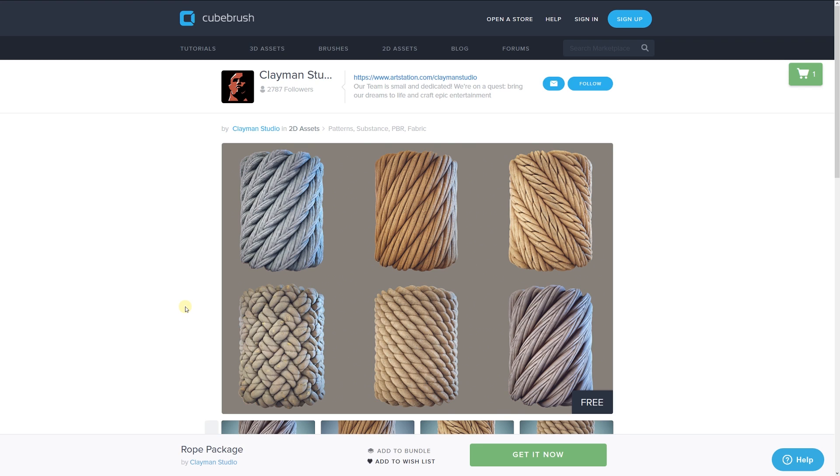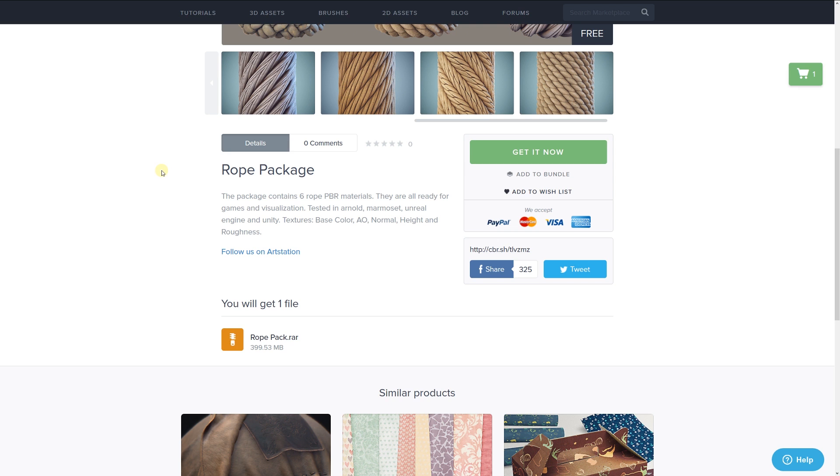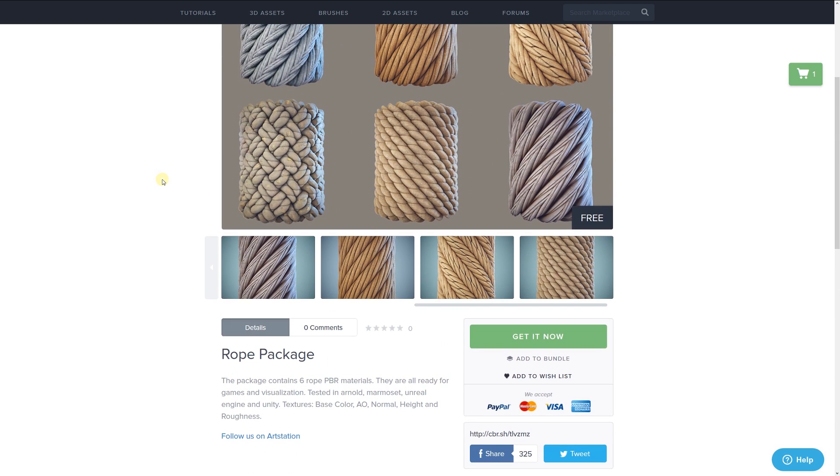Hey guys, I've got another showcase video today, and this is going to be showing you a set of PBR related rope materials. These are pretty cool because it's always hard to find something as bespoke as something like this, and it's by somebody called Clayman Studio. It's a pack of six PBR materials.